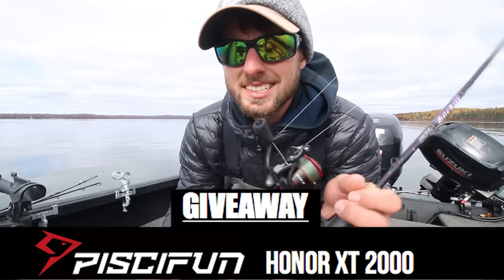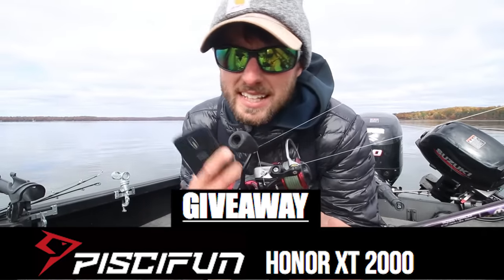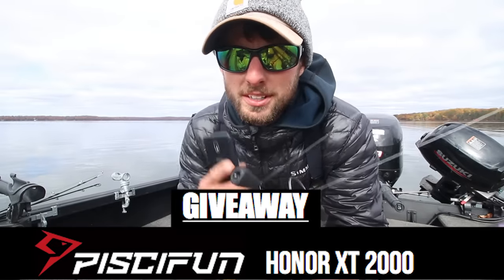Quick interruption — make sure you guys stay tuned to the end of the video as we're gonna be giving away one of these Piscifun Honor XTs, the exact reel I'm using in today's video. Awesome reel, awesome quality — stay tuned to the end for details.